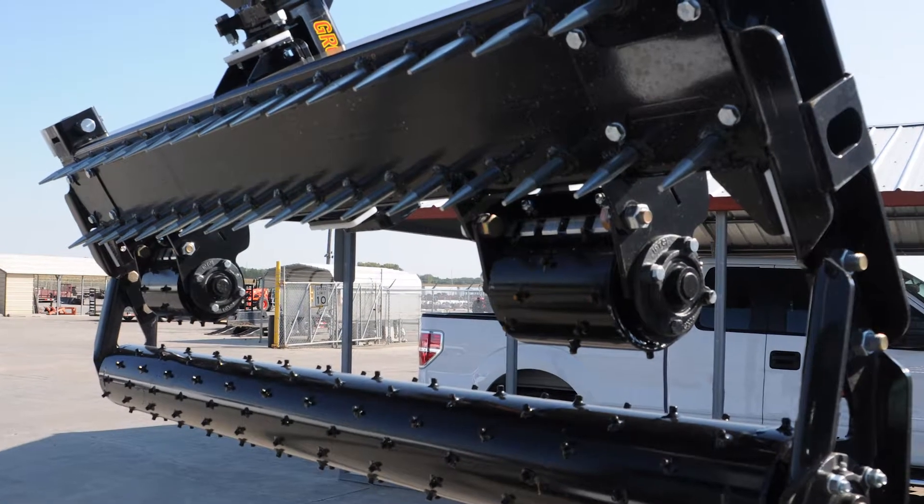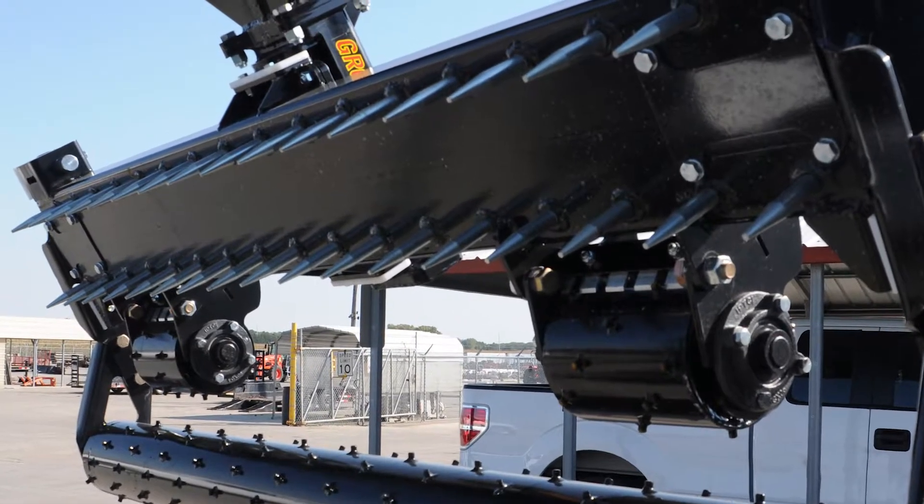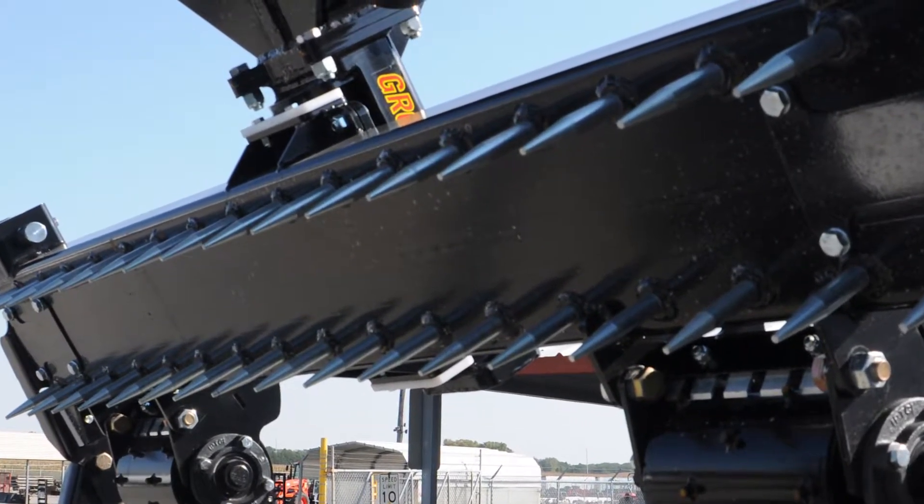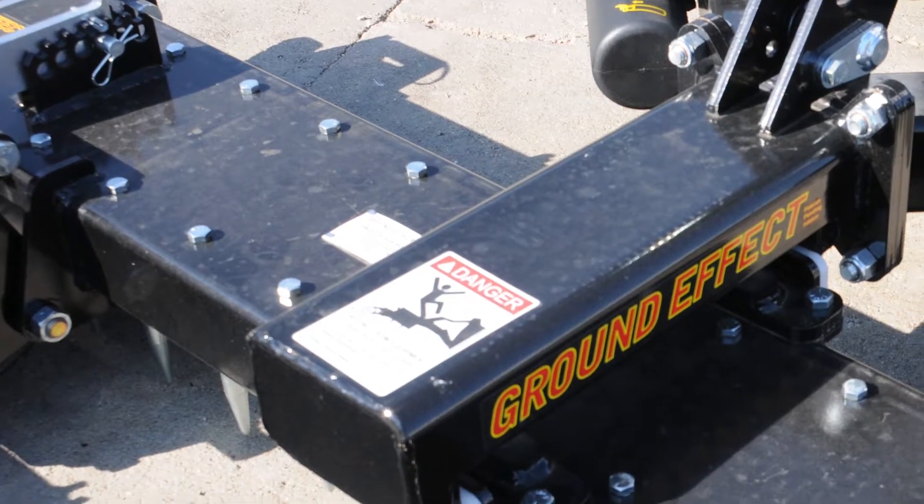Heat-treated spikes can be great for soil finishing projects. However, most soil conditioners or pulverizers use 5 eighths of an inch square spikes that are attached with U-bolts that can break.